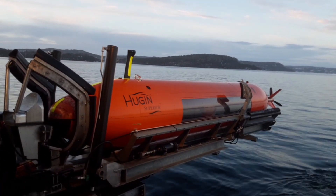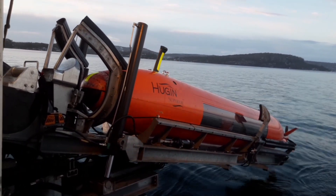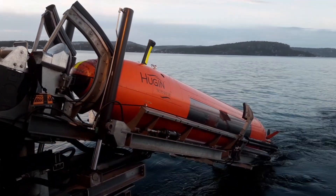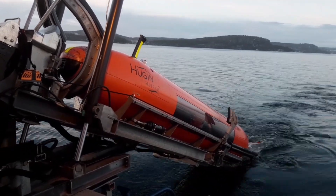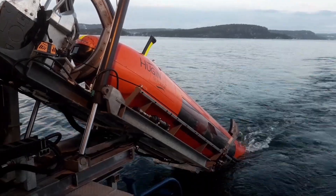This vehicle is sitting on something we call a stinger. The stinger is basically an extendable and inclinable ramp on the aft of the vessel, and you have the AUV sitting on top of the stinger, and then the stinger moves out.